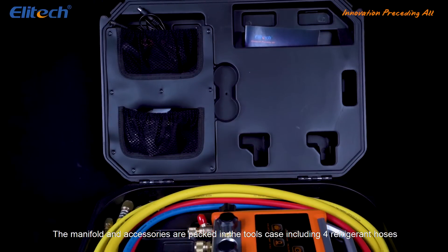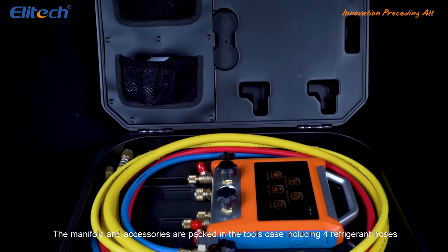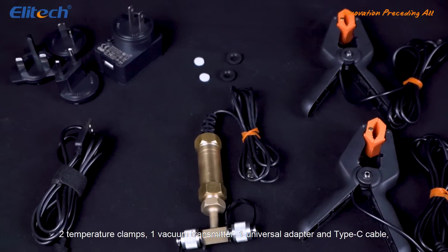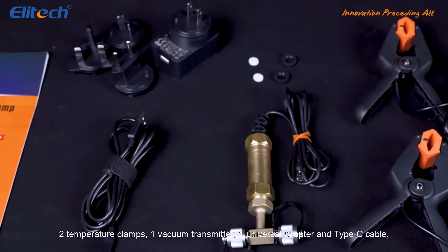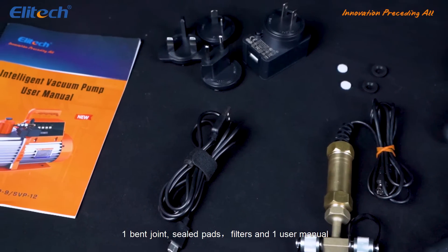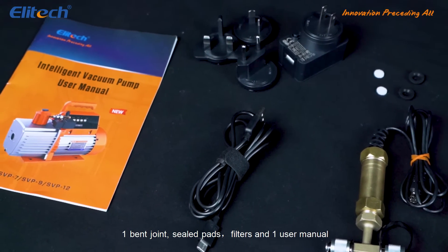The manifold and accessories are packed in the tools case including 4 refrigerant hoses, 2 temperature clamps, 1 vacuum transmitter, 1 universal adapter and Type-C cable, 1 bent joint, sealed pads, filters and 1 user manual.